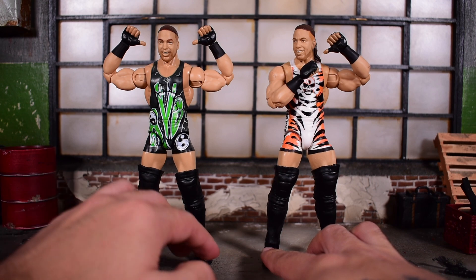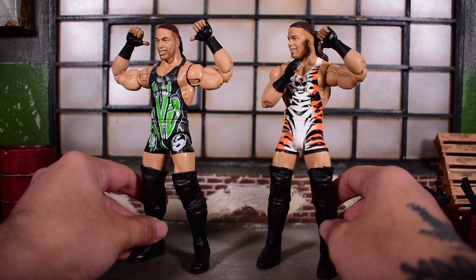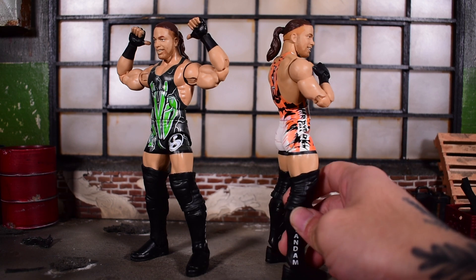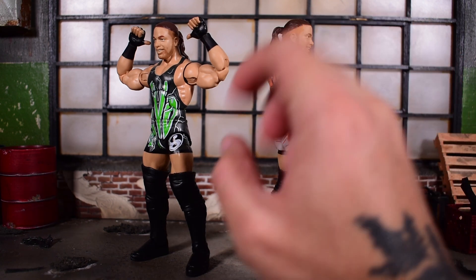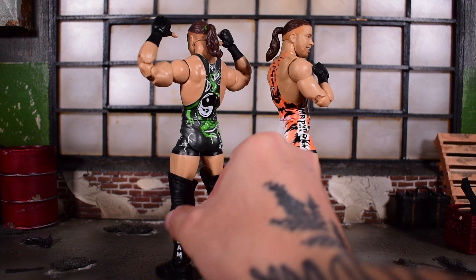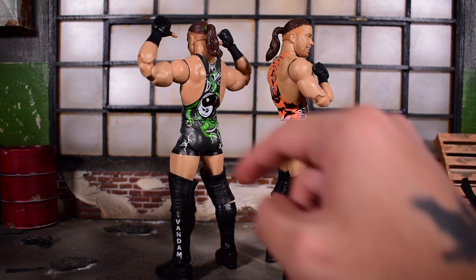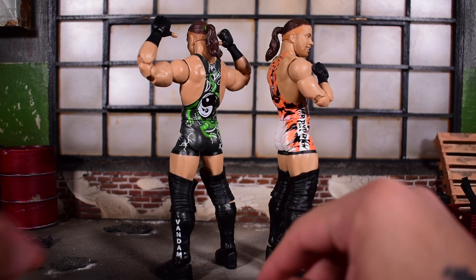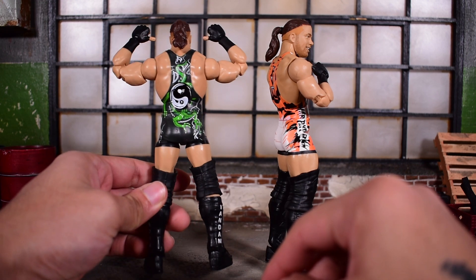I do like how these two look. There's a slight change in the hair paint on the side of the Tiger Stripe head — it's kind of an orangey color — while this one is more brown, closer to the color of his actual hair, which I think is a bit more accurate. His hair tie is green on this one, matching the outfit, while it's just black on the original release.